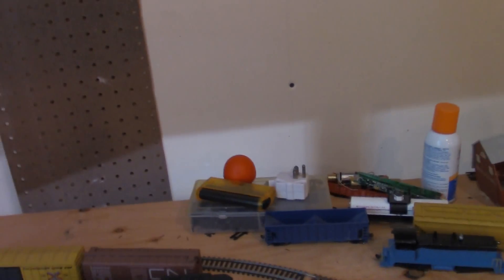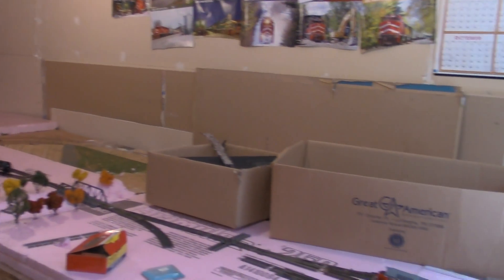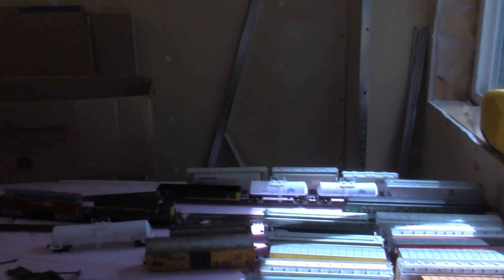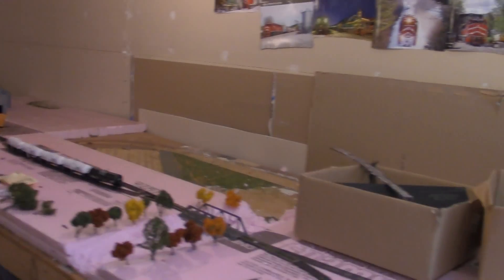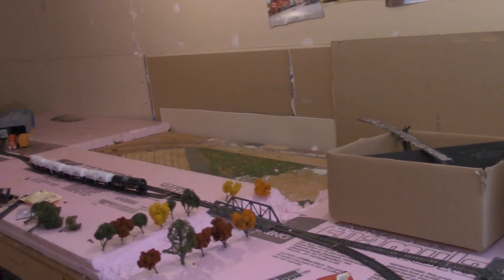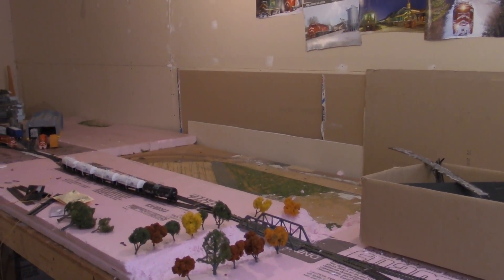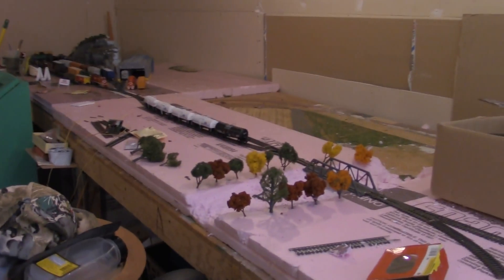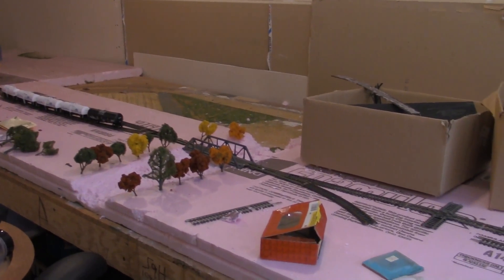I am very happy that I got my layout all back in functioning order. Can't wait to do some operating sessions — it's going to be really fun. I don't think much else has changed, so yeah, this is a fresh start guys. It's a welcome back into my hobby, and I really can't wait to get back into it and do a lot of scenery work.